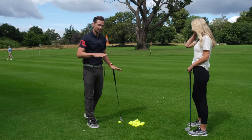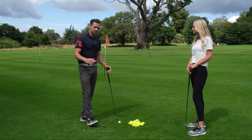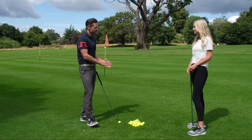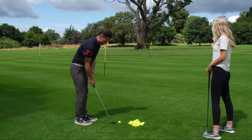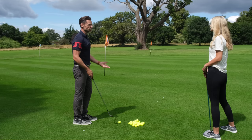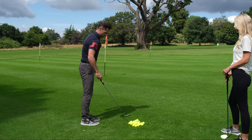So we start with an external focus and an intent on the ground, which is key, and that's going to be referred to throughout the whole session. We need to build up some kind of foundation, and the foundation here is going to be your setup — standing in a particular way to enable you to execute your brush more effectively. I'm going to set up and hit a couple just towards that flag, making sure I brush the ground. A bit of observation from your part on how I'm standing.